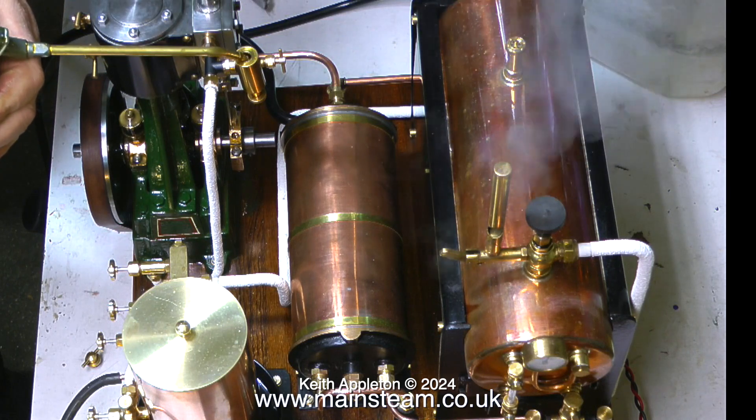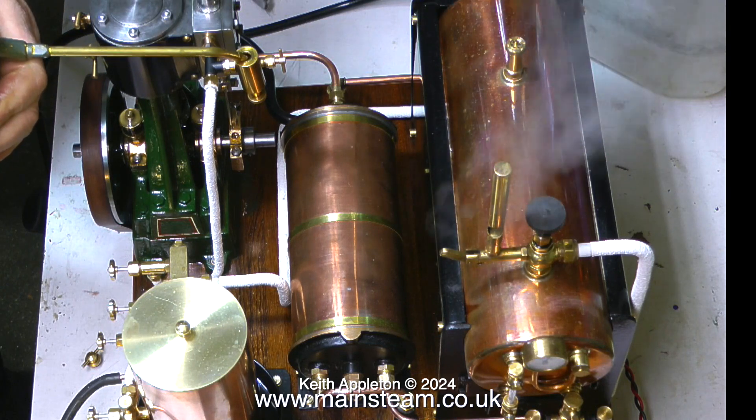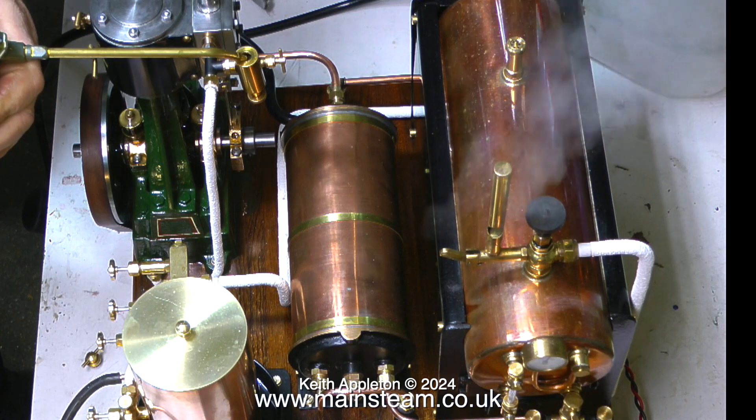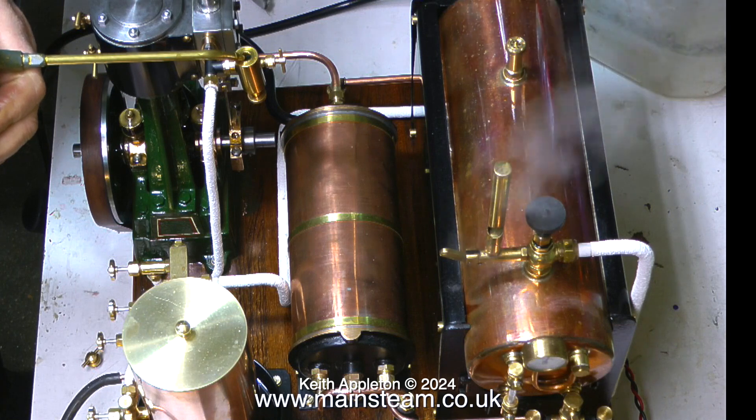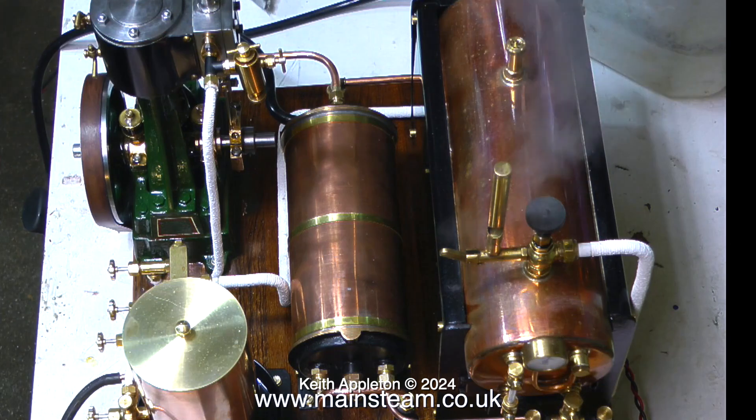The 504 boiler is blowing off now as if it's impatiently waiting for the opening of the steam valve. Talking about steam valves - this whistle valve is very leaky; I think I might change it, or maybe just reseat the ball inside the valve.